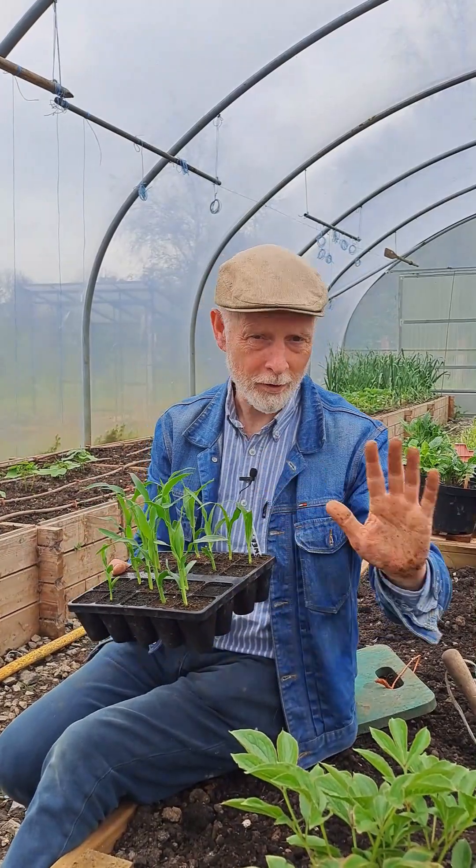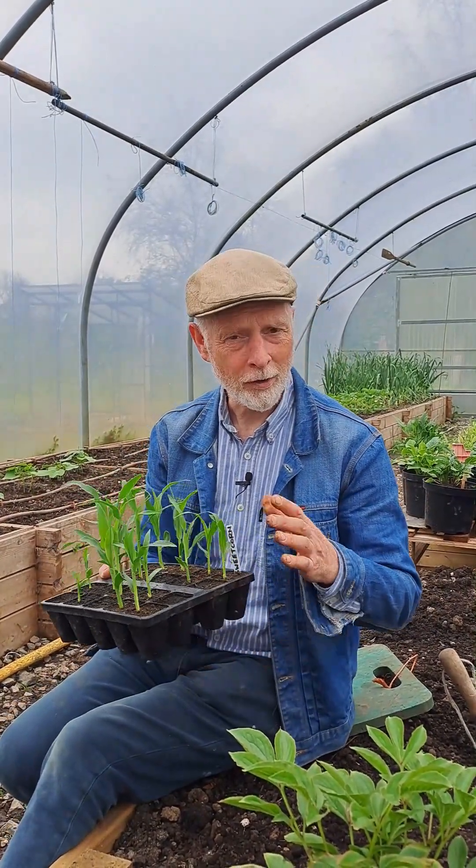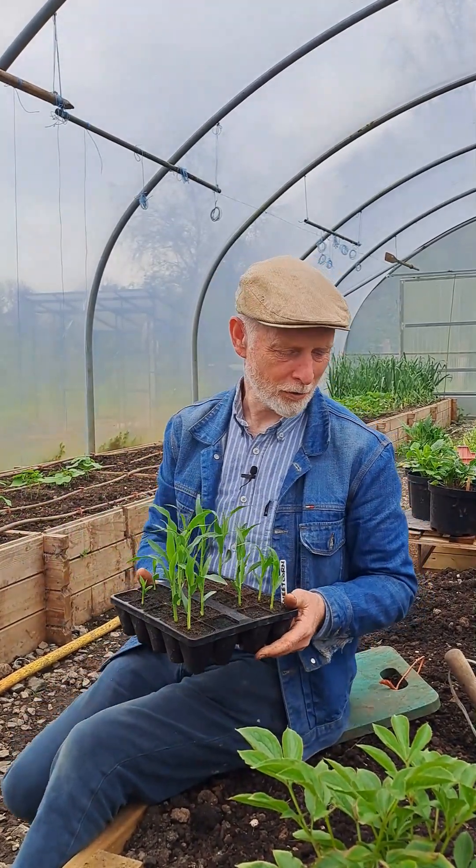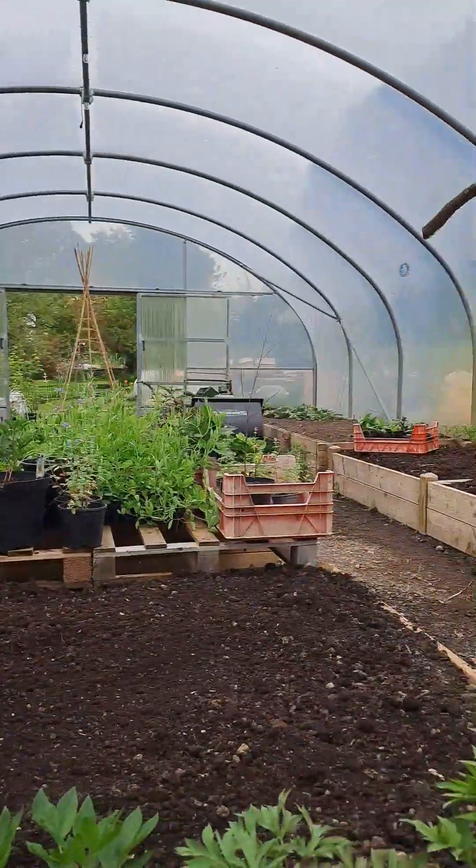We're planting in the polytunnel in early May, but if you are growing outside, sweet corn needs warmth — it's not going to handle frost or harsh weather. If you're growing outside, really middle of May, even towards the beginning of June, is a better time to plant out. Here in the northwest I have quite a cool garden, so sweet corn does all right outside in a good year, but I get really reliable results in the polytunnel and we've plenty of room in here.